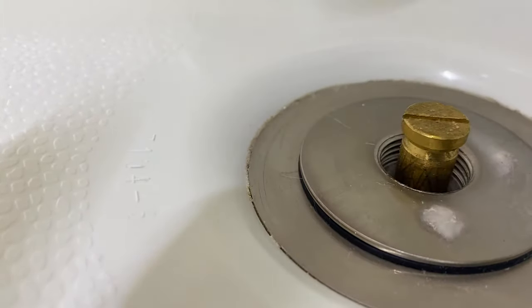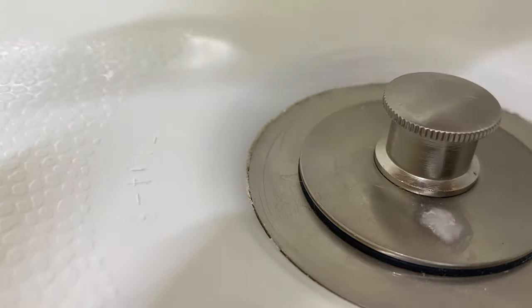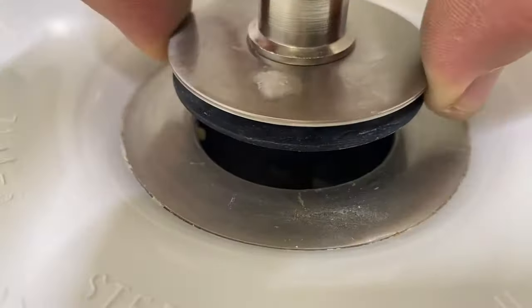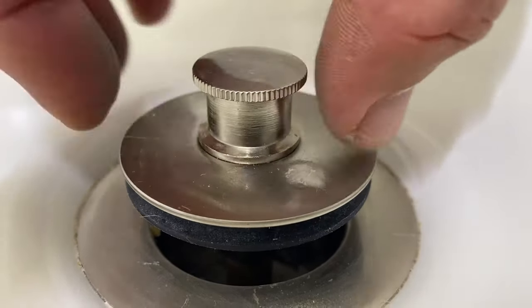This home is only a year old, so this unscrews nice and easy for me. Sometimes you will actually have to use a pair of large pliers like channel locks to hold the actual stopper while you use another pair of channel locks to loosen this top hat.